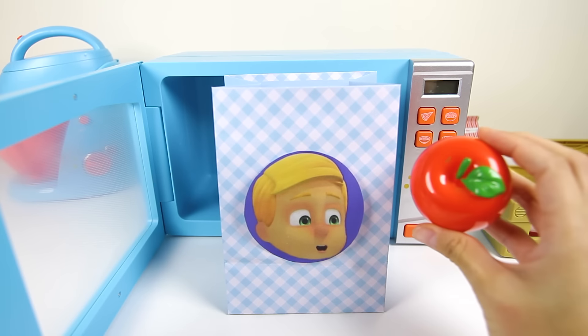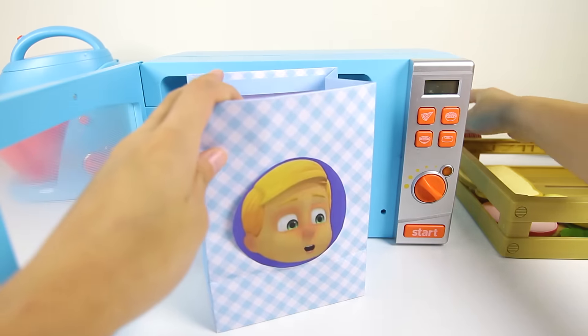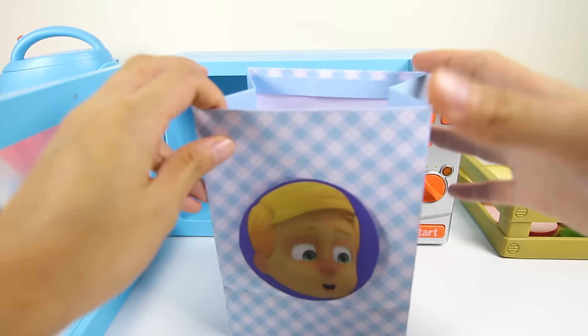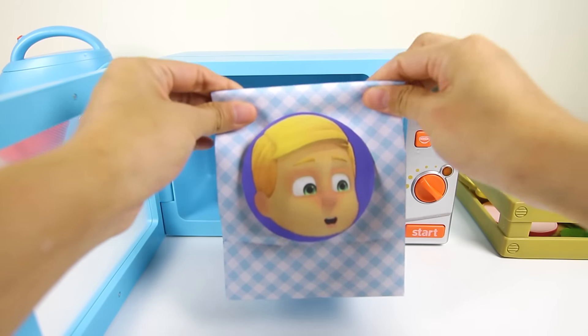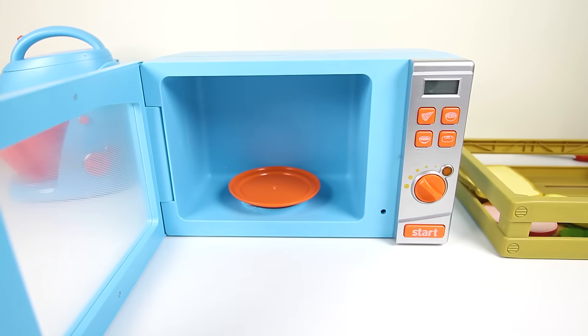Let's give Greg a big red apple too. And let's not forget his juice box. How about orange juice? Awesome, we're all finished! Romeo tried to ruin Greg's lunch, but he lost. Nice try Romeo!